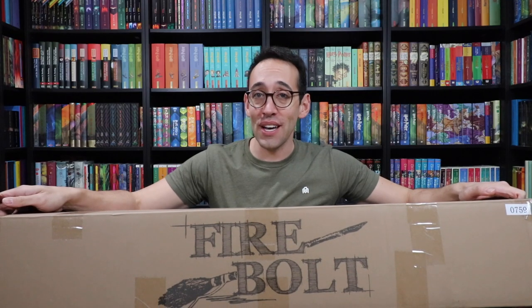Hey Harry Potter fans, Peter Kenneth here. Welcome to the Potter Collector Channel where we are a community of collectors.